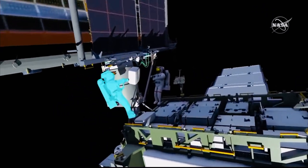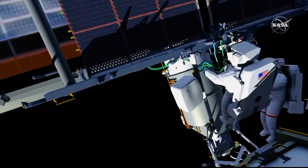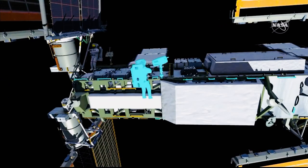Once Irosa has been fully deployed, there are some checkout steps performed to make sure that everything is hooked up correctly, and the crew cleans up the work site. They retrieve the handling aids and the pistol grip tools, and they prepare for the second EVA in the series.